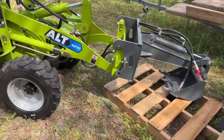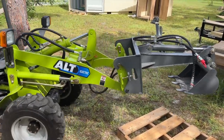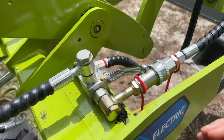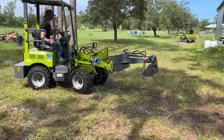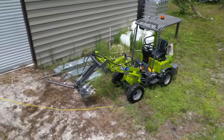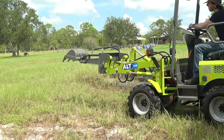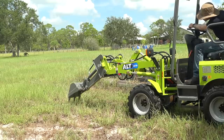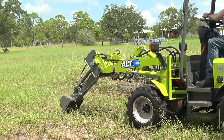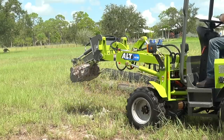Next I wanted to test out the digger attachments to see if these electric loaders could substitute as a kind of poor man's mini excavator. The digger has its own hydraulics that you connect into the loader's lines, powered by the same auxiliary hydraulic switch as the quick hitch. Once you've got the quick hitch engaged and the digger attachment on, you throw a lever that reroutes the hydraulics from the quick hitch into the digger's bucket. I was a bit worried that this would be like some products that attempt to be a hybrid of two different machines and end up not being great at either.